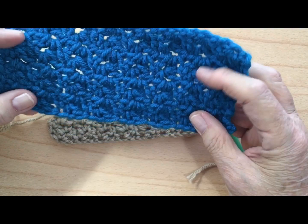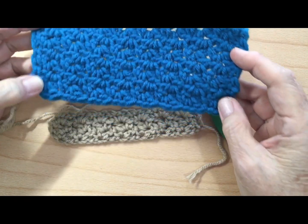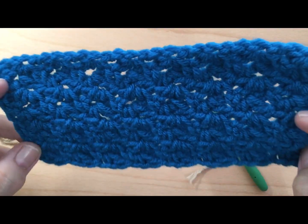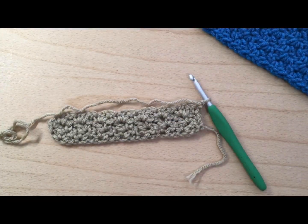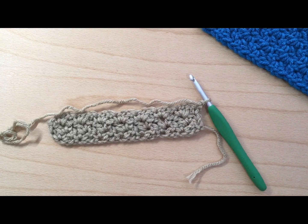You can make a very nice blanket or afghan — there are so many possibilities with this stitch. Thank you for joining me today. I hope you have a wonderful, blessed day, and remember that Jesus loves you and so do I. Bye for now!